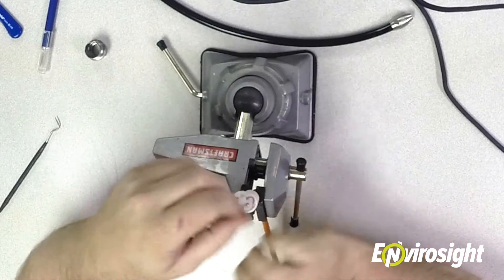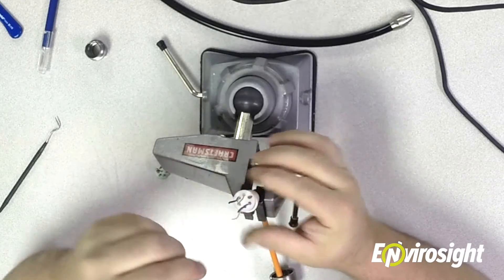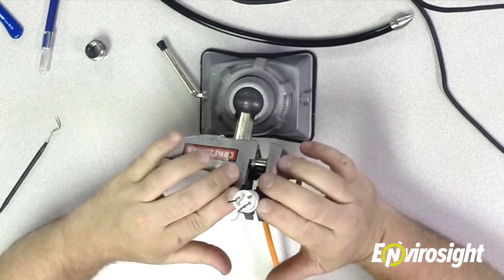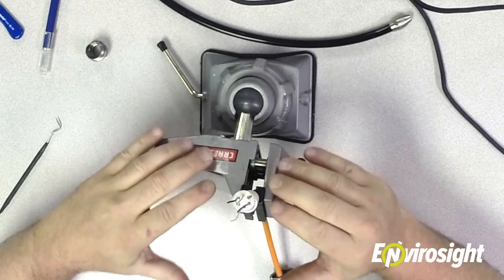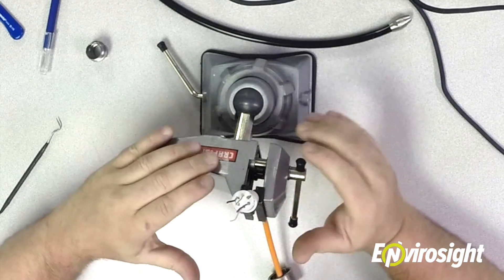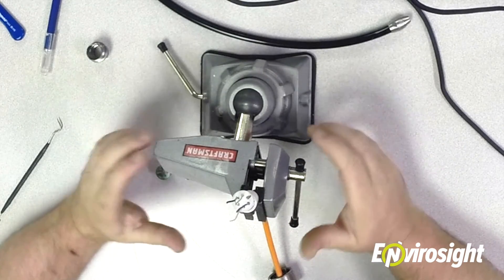After about five minutes the epoxy should be set up. If you can still move it a little bit, that's fine — it's going to hold the wires in place. For this epoxy it takes 45 minutes for 75% cure and 24 hours for 100% cure. At this stage you can do the re-termination within an hour and technically work in the field without any problems.